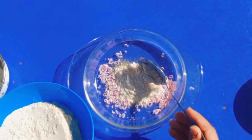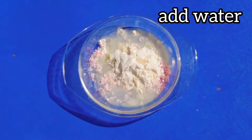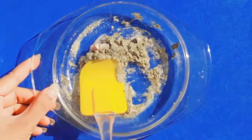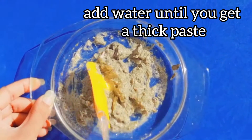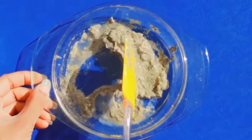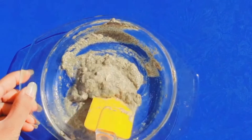If you want, you can also use rose water instead of plain water. Here I am adding 2 tablespoons of water, and now we mix it well. After mixing, it is a bit thick so we mix it again. You will add water until you get a thick paste. You can also add aloe vera, lemon, and other things, and mix it well.